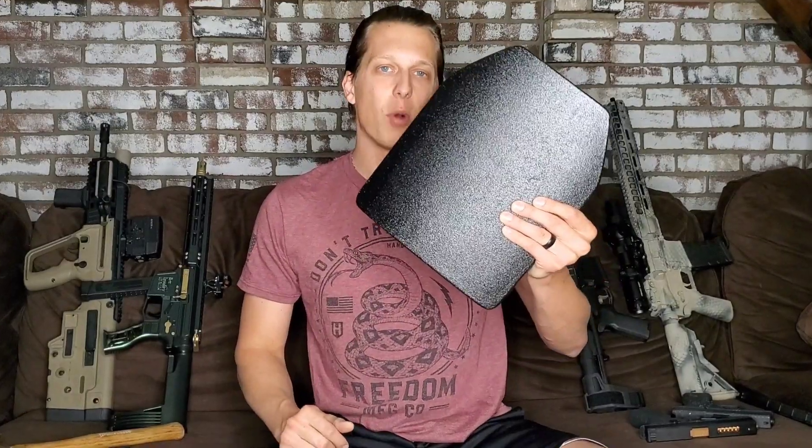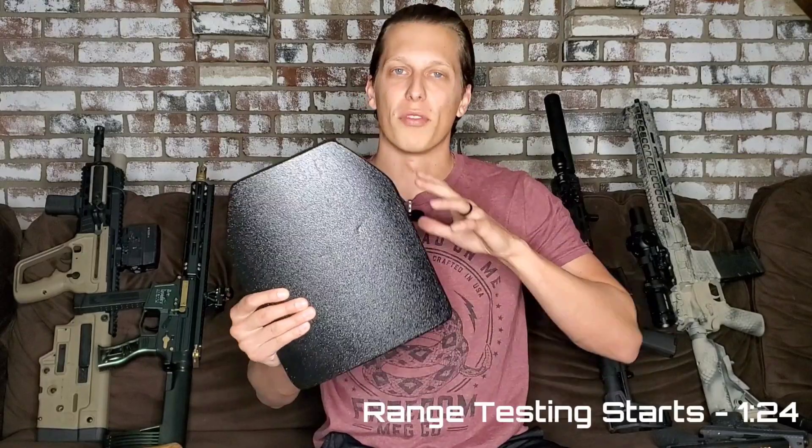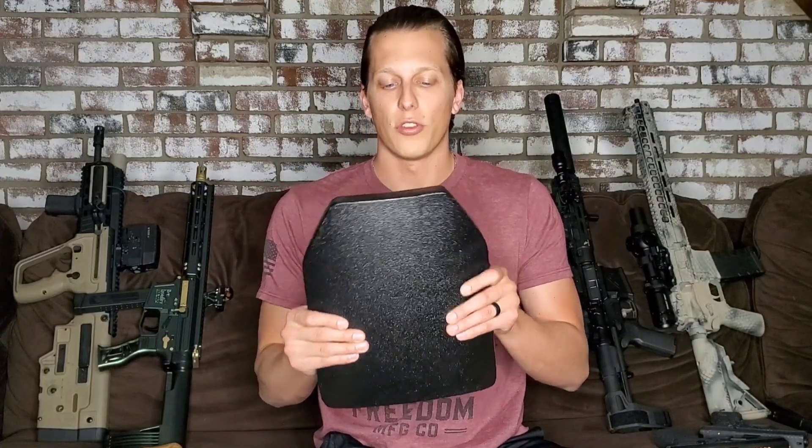Hey guys, today we're testing level 4 plates from RTS Tactical. Before we get into the video, I want to let you guys know a little disclaimer. Me and Josh, we are not professionals by any means with body armor. We don't know all the NIJ standards. We don't go off the NIJ standards. We just go out, we shoot these with different calibers that they're rated to, and see what happens.